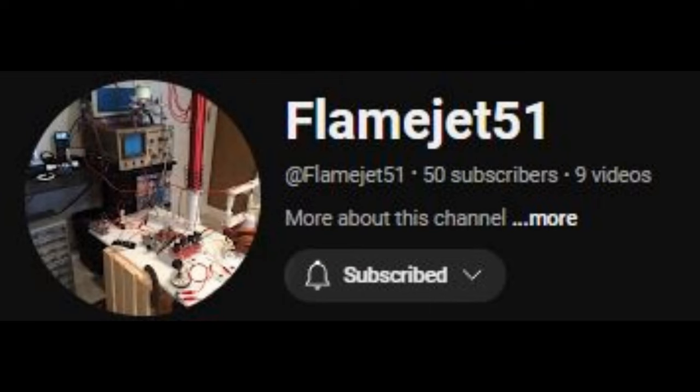A few days ago, I did a video on high voltage and what happens when you change the duty cycle and frequency. I spoke about how it changes the overall amount of voltage and amps in the circuit. Big shout out to FlameJet51 — we have an awesome validation video here for you. I'll go ahead and play it and then I'll play the original video.